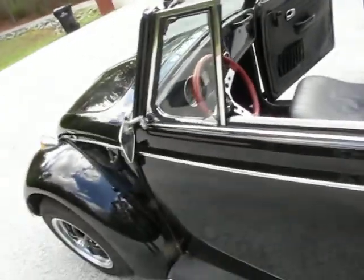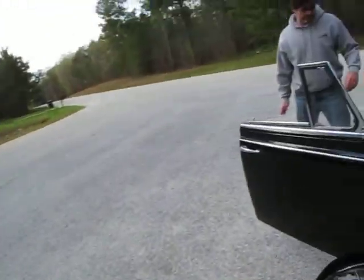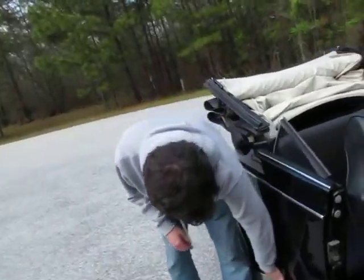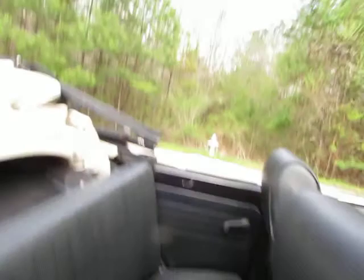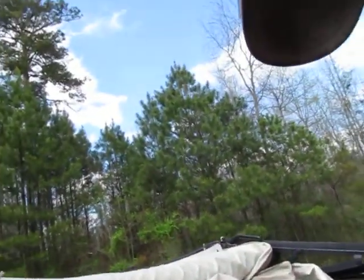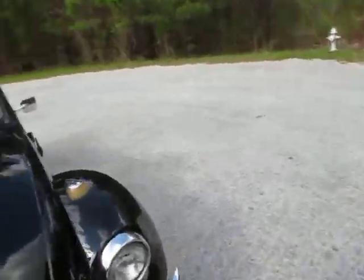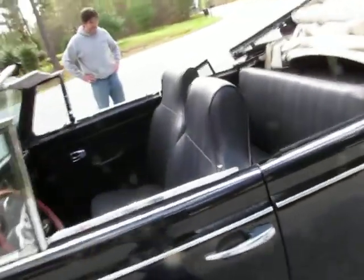Doors open and close good. I always want to disclose anything I find on the vehicle. There's another little spot — just surface rust — right there. I may have to have Clinton take a look at that before the car goes out. It feels like it just needs to be greased.